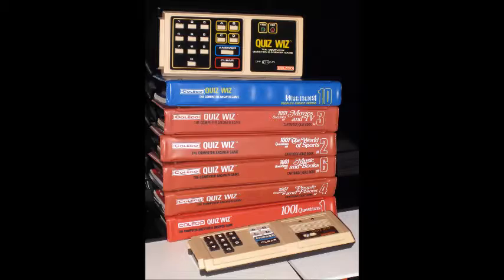Anyway, the problem with it, compared to the cartridge, is the hard part. Okay, now that's out of the way. We're back to the present, and now we're gonna review Tiger's Quiz Whiz.